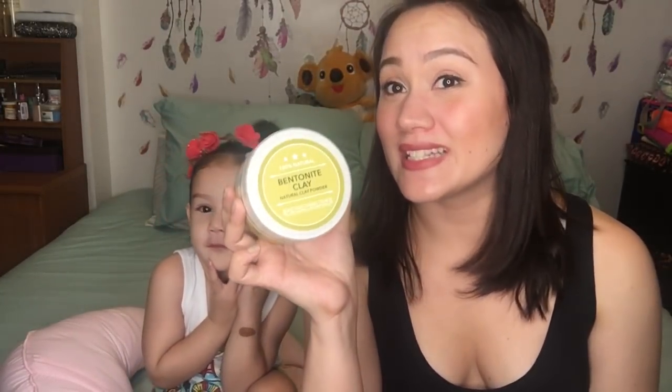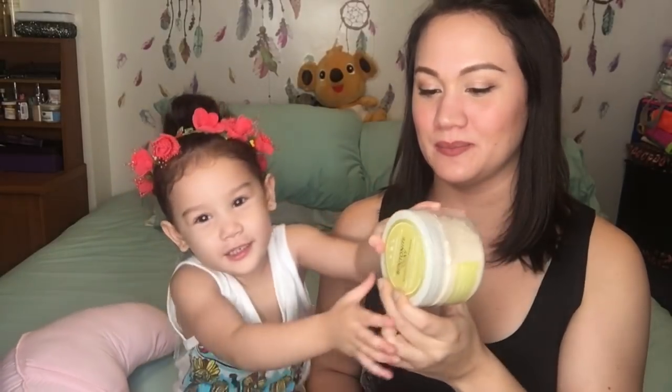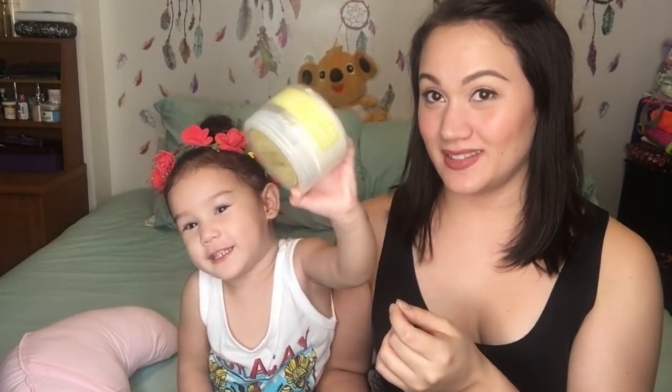What are we going to do? We are going to open a package and this is makeup! No, it's not makeup. It's bentonite clay if I'm saying it properly. I got this from Instagram and they sent this to me — I got this from Instagram and BDB.